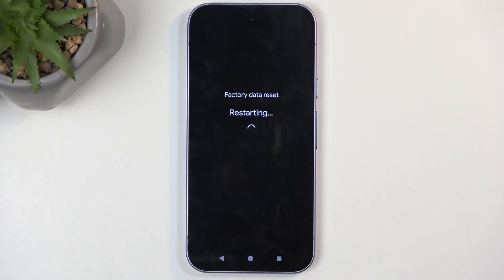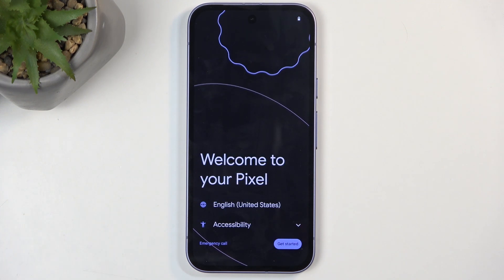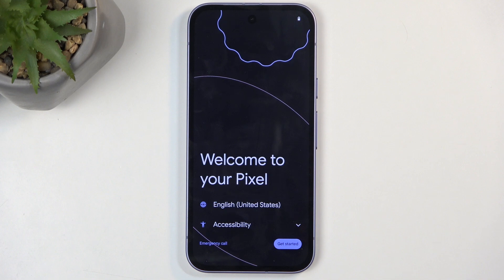This will begin factory resetting your device, which will take up to a couple of minutes to finish. Once completed, you'll be presented with the Android setup screen. As you can see, the process is now finished and you can set up your device however you like.